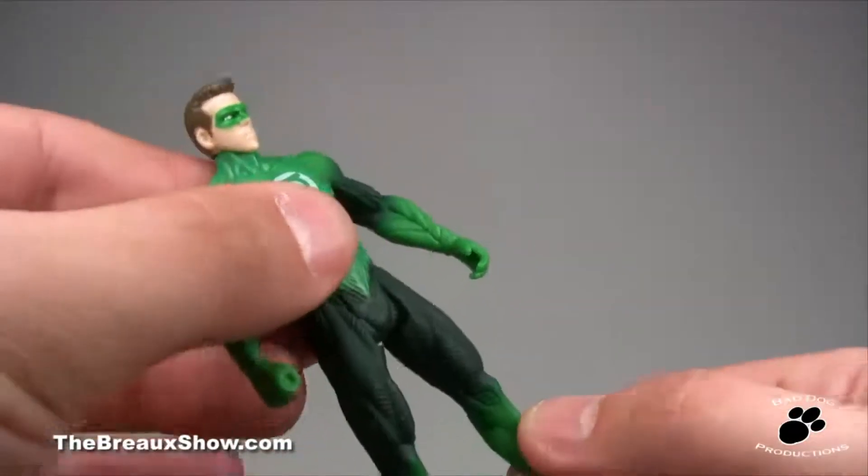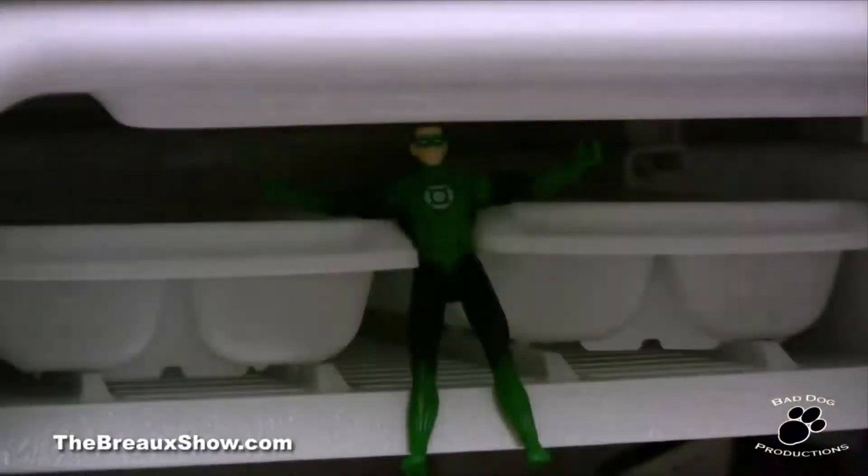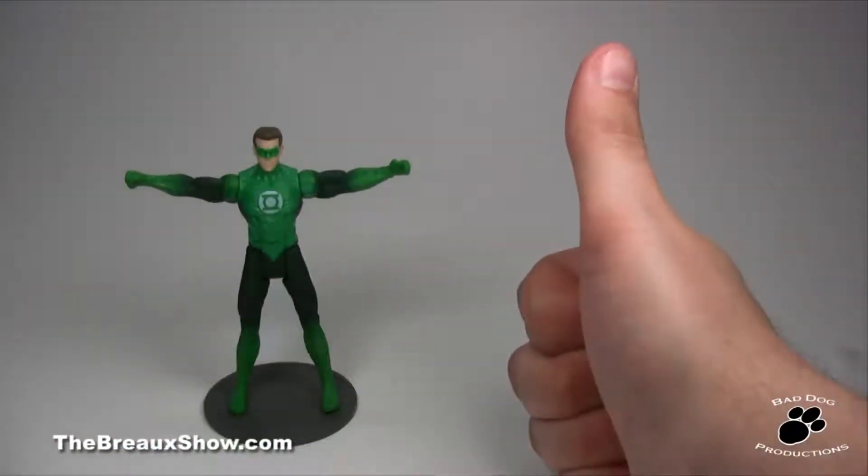I want to also note that with my figure in particular, the left leg felt like it was going to snap off. Even after freezing the figure and trying hot water to loosen it up, it still feels like the leg could just break off. Great job on that Mattel, that's quality work.